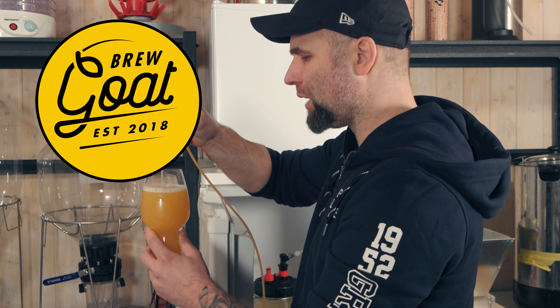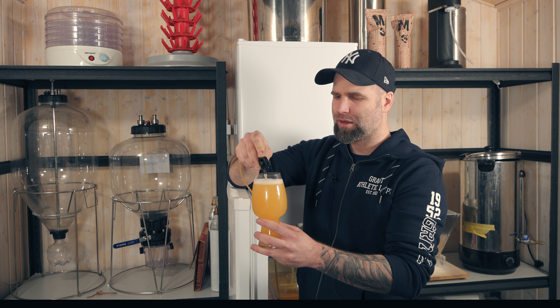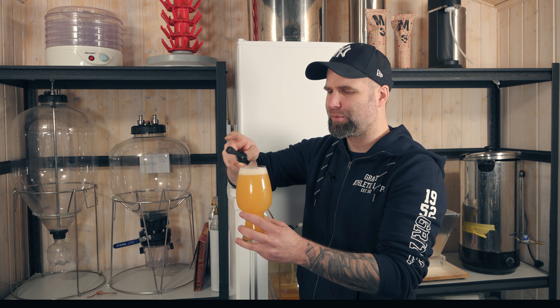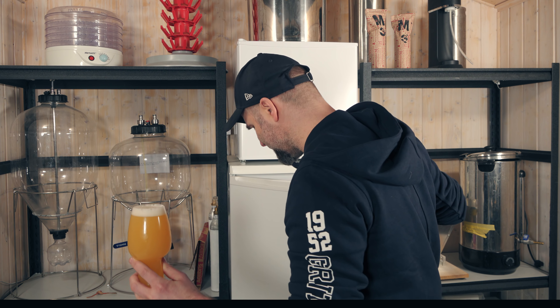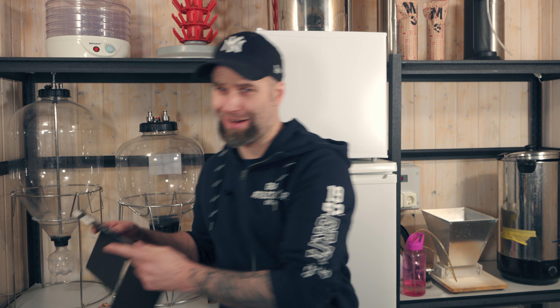This is very very cold now. This NEIPA is 3.7 percent, and what I've learned from brewing it is that I preferred the one that was a little bit stronger. Cheers! But it is nice though, it is nice.